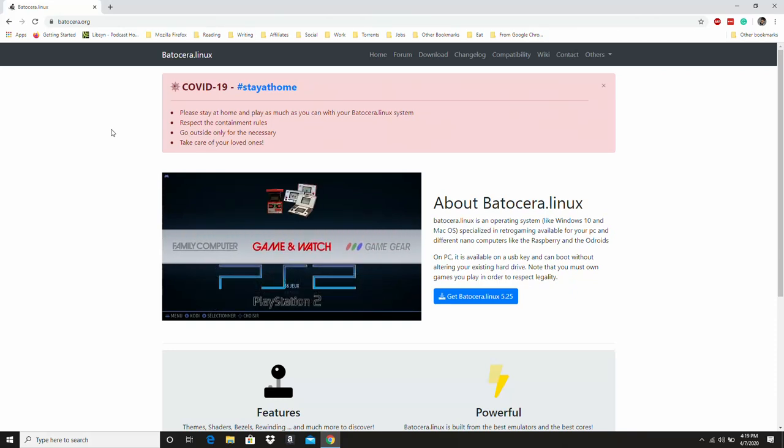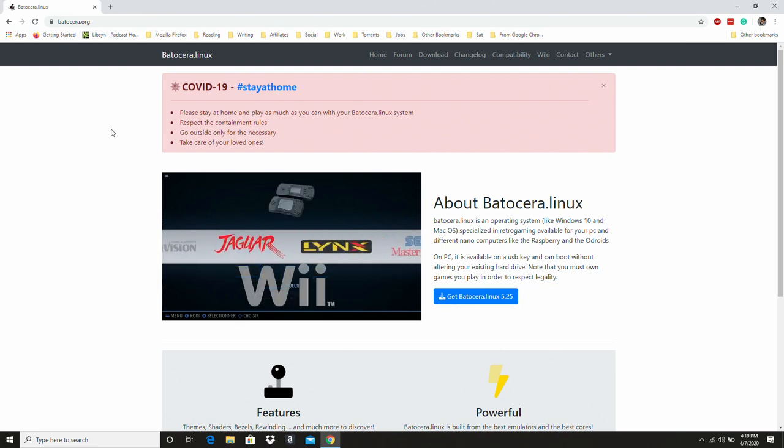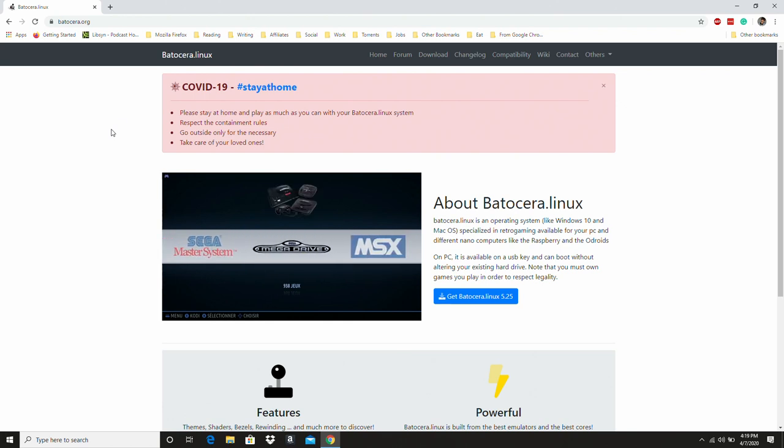Hey guys, Mo Long here, and I'm taking a look at Batocera running on the Asus Tinkerboard. Batocera is a Linux-based distribution intended for retro gaming, and it's similar in a lot of ways to RetroPie or Recallbox, but I think it's even easier than both of those operating systems.